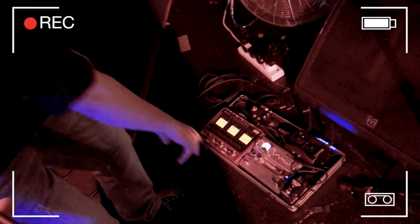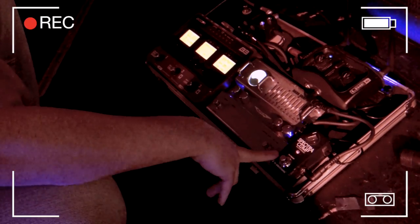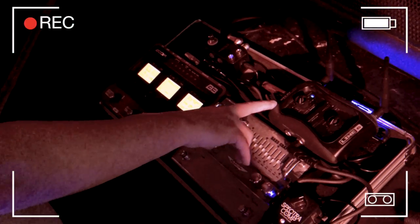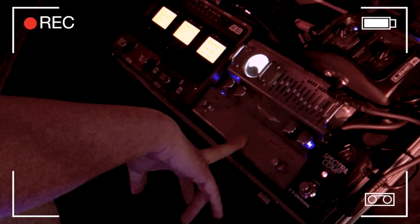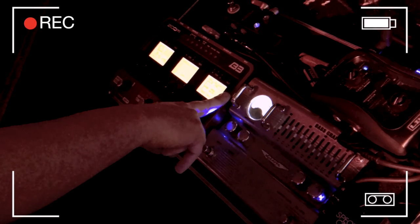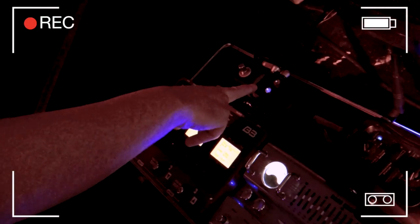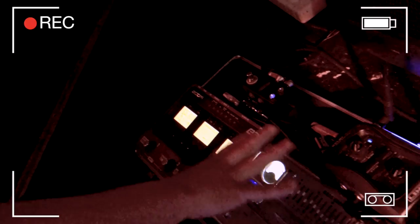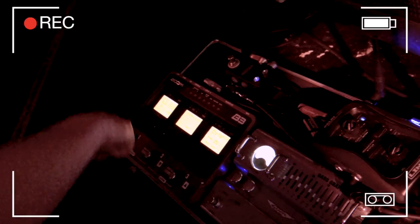On the floor unit we've got a TC Super Spectracomp compression pedal, the Line 6 Relay G50 wireless system, the Ashdown EQ pedal with Pre-Shape, and the Zoom B3 multi-effects. There's also a looper, so if anything goes wrong with the pedal board, I can cut that all out and just go straight to the rig.